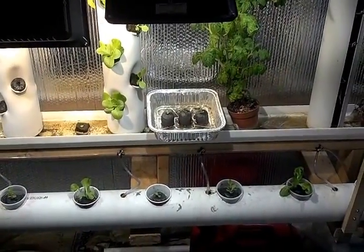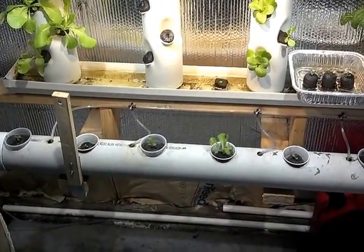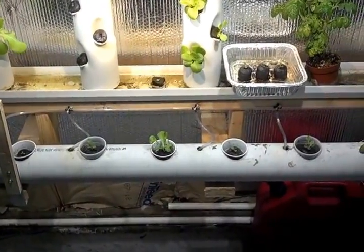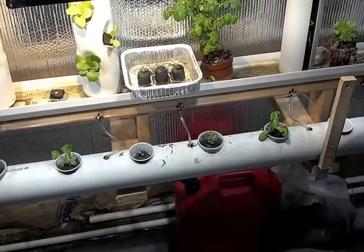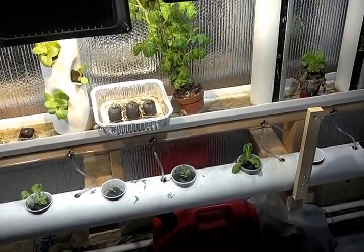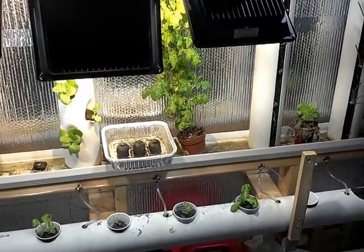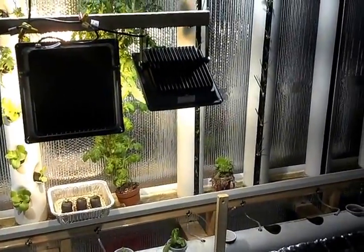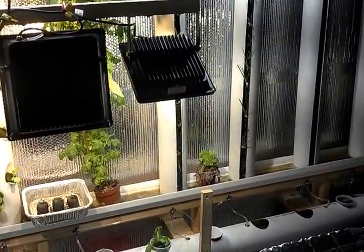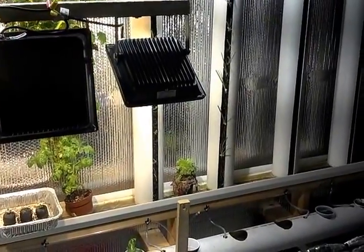You might have noticed the board that went across there with my single-tube T5 fixtures — that's gone now because I don't need it. It's hard to tell by this camera because of the way it adjusts its light balance, but the light out here is just outrageously freaking bright.